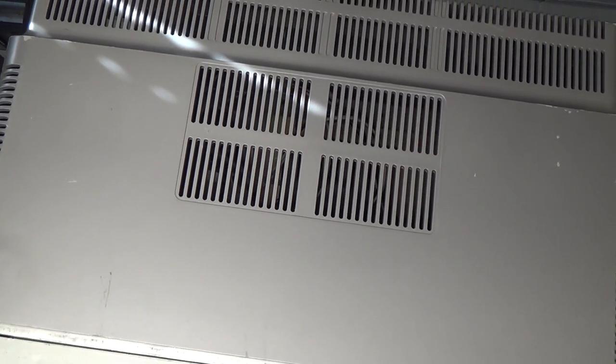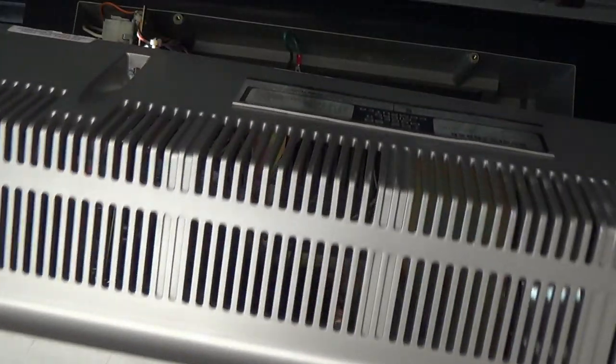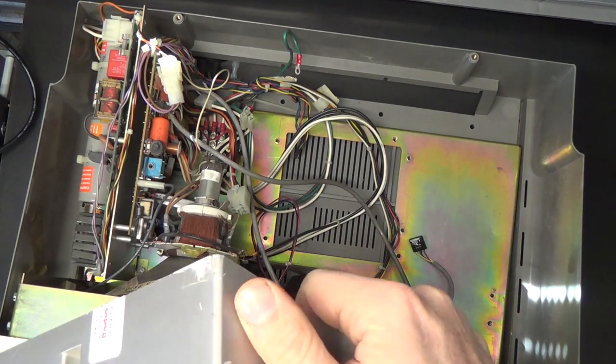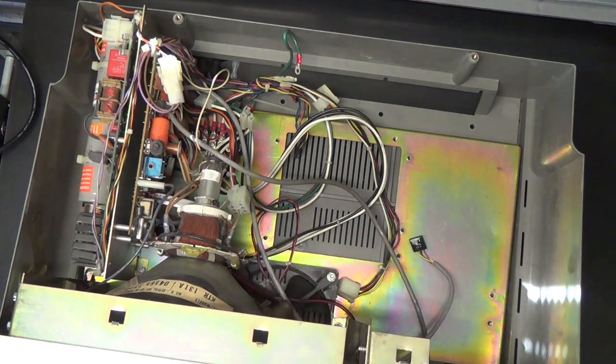Well gentle folk, my camera boom doesn't hardly even go high enough to do this thing justice, but we'll have to deal with what we have. Here we go - a little crack in the back, I'm sure I can splooge something in there to fix it. It'll be fine.